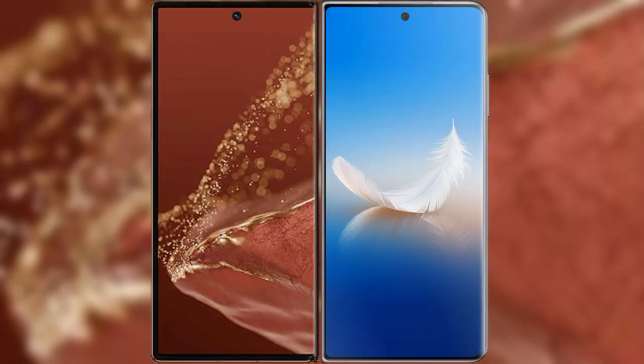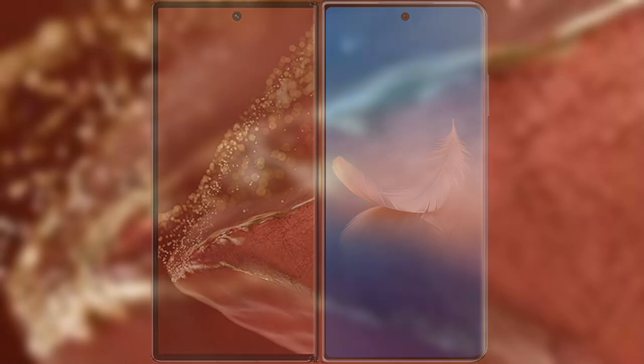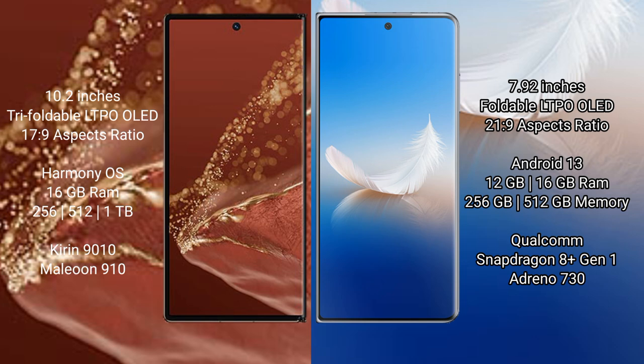Comparing the Huawei Mate X2 Ultimate with Honor Magic VS2. The Huawei Mate X2 Ultimate features a 10.2-inch triple foldable LTPO LED display with a 17:9 aspect ratio. The Honor Magic VS2 features a 7.92-inch foldable LTPO LED display with a 21:9 aspect ratio.